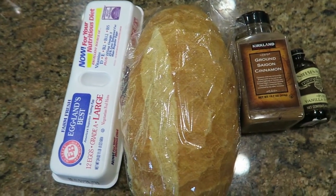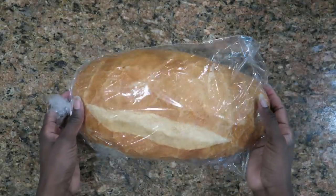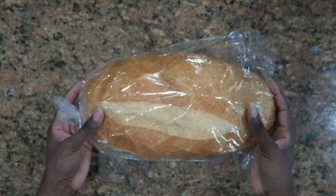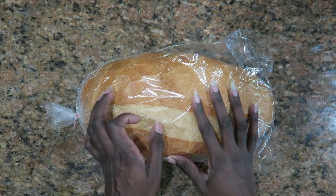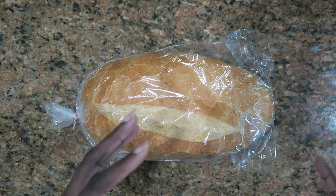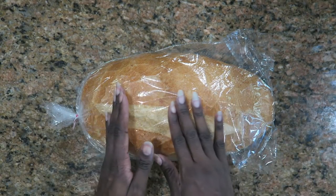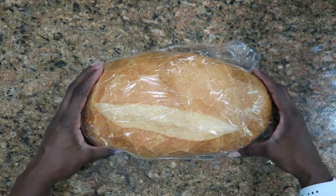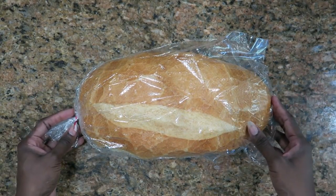Up first is the frozen French toast sticks. I got this bread from Publix. The reason I got this bread is because the loaves of bread in the store are very thin — they didn't have any Texas toast bread at the Publix I went to, so I wanted to be able to make the slice thicker. So I'm going to cut this myself before I make the French toast.